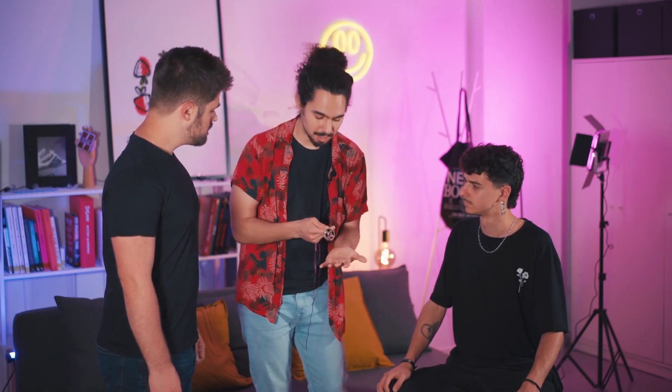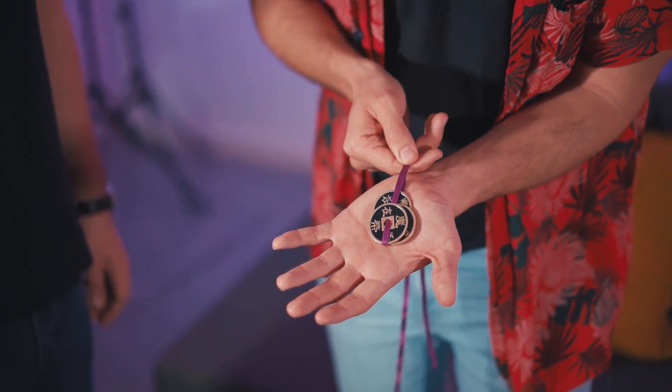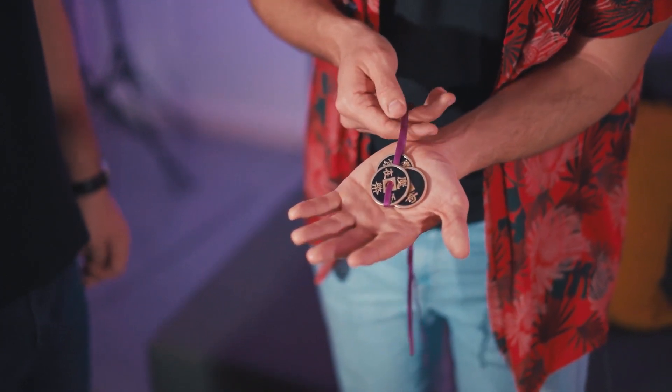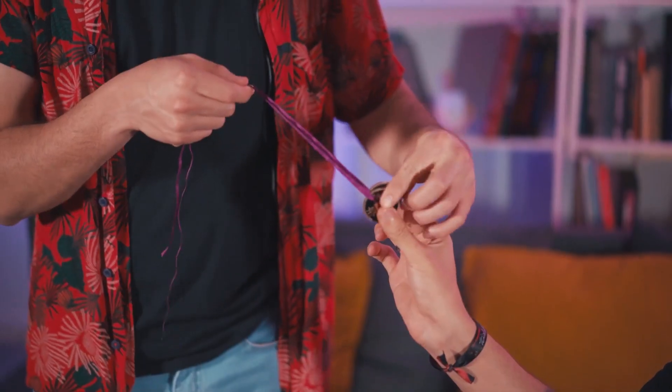What is the trick? The trick is that I need to remove the coins one by one from the ribbon. As you see, right now it's really difficult. But if I blow, a coin goes out. This is the first one. Adri, could you put your finger like this, please? Because you are going to hold the coin this way.